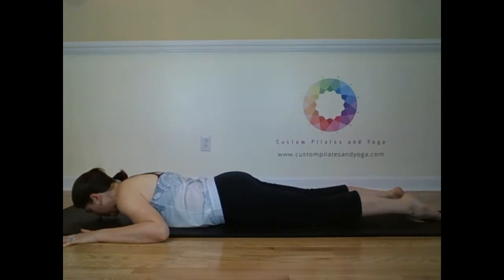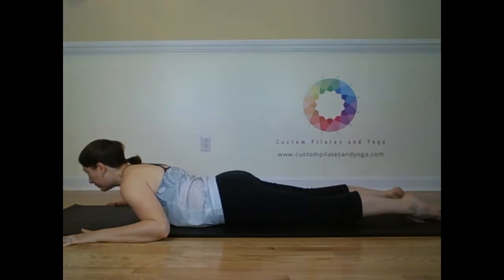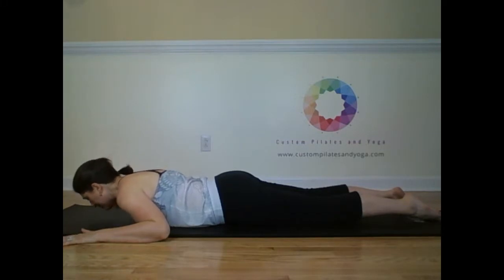Take a moment here and find energy through your spine. Reach out through your toes, reach out through the top of your head. Inhale, lift your belly up toward your spine. Exhale, lift the upper back. We're arching here to let the heart come forward, moving from the upper back, not the lower back. Inhale here, and exhale, lower.